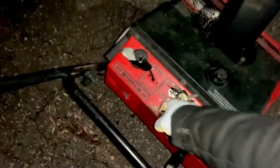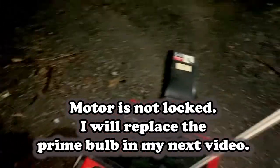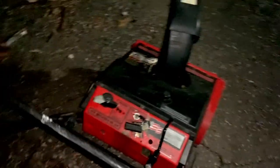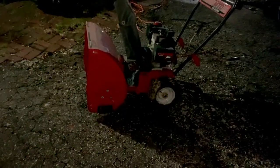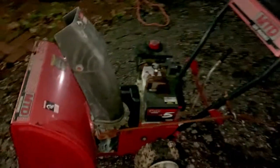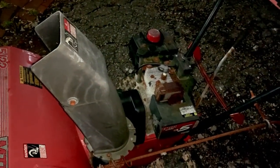I truly do not have a primer so I do not want to add more gas. Sometimes I pull the string up slowly just to lubricate the system. Alright, looks like we're going to be getting the snow shovels out. But the good thing is this thing starts — that's the positive. The bad thing is it's sparking out of the exhaust.